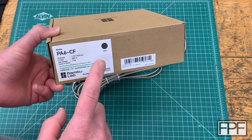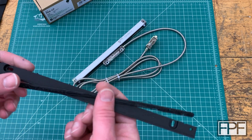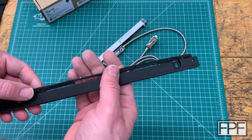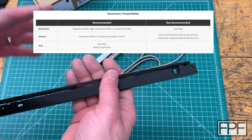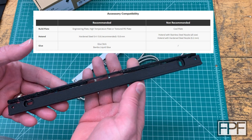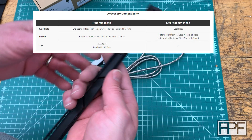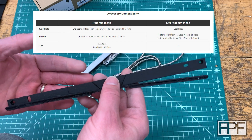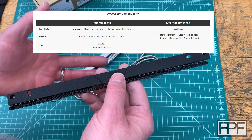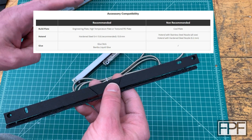Where I ran into an issue was with the nozzle. I think Bambu Lab is being a little misleading with the recommendations they make for this stuff — or maybe not the recommendations, but the recommendations against certain nozzles. I printed with the hardened steel 0.4mm nozzle that came with my Bambu X1C printer. To be fair, they do recommend the 0.6mm nozzle and say the 0.2mm nozzle is specifically incompatible. The 0.4mm nozzle is essentially listed as okay — but it's not.